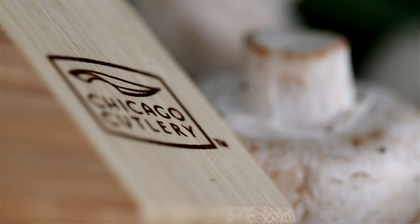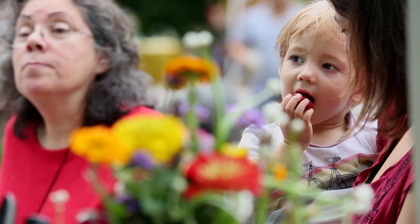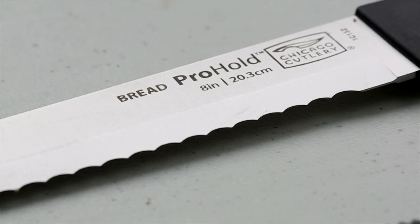My name is Heather Terhune. I'm the executive chef at Sable Kitchen and Bar. We're here at Green City Market with Chicago Cutlery. Today is a demonstration on knife skills using the new Pro Hold series knives from Chicago Cutlery.